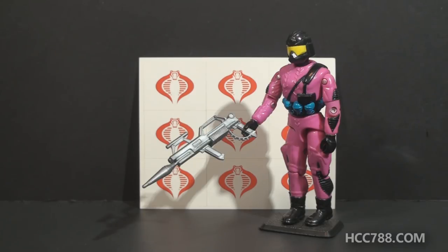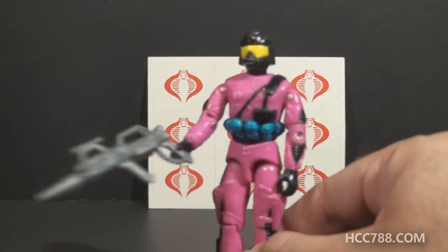This is the 1993 Mail Away Create-A-Cobra, alternately known as Name Your Own Cobra. It was available only through a Mail Away offer, and only in 1993 — the offer did not carry over to 1994. This is a really interesting, crazy-looking figure.